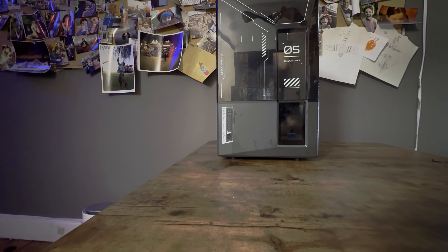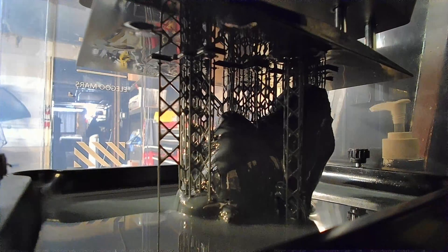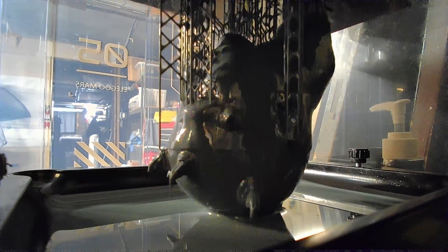I've just counted and I've got 10 resin printers in my test studio right now, and of all of them my favorite by far is the Elegoo Neptune 5 Ultra. There are cheaper printers than the 5 Ultra, but for your money there is nothing as powerful as the Mars 5 Ultra.